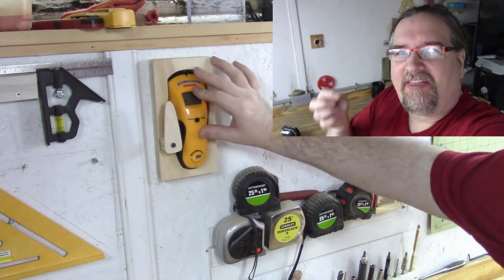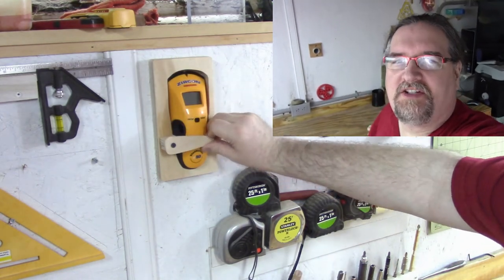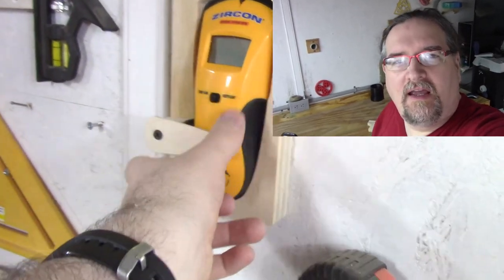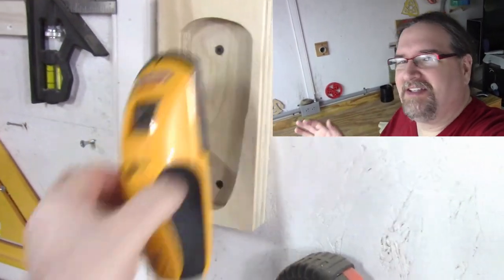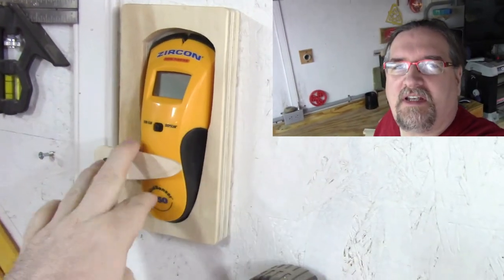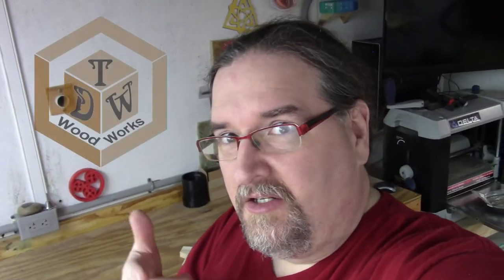Alright, there we go. Four quick little projects to organize the shop with some new tools that I got. One was sort of a cheat, but hey, if it gets the job done. Anyways, thanks for watching. This is Chris Demetric from TDW Woodworks and I'll check you on the flip side. See you next week.